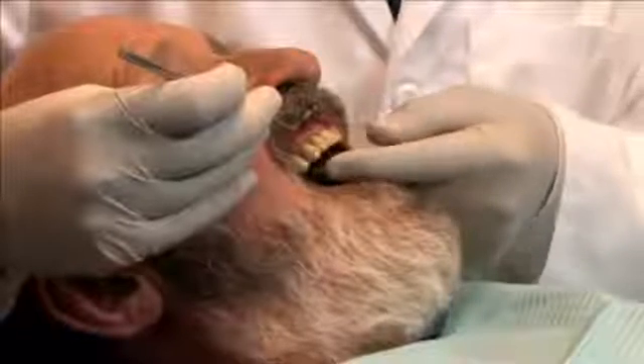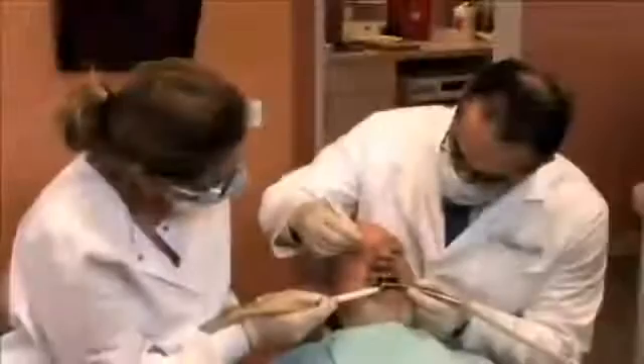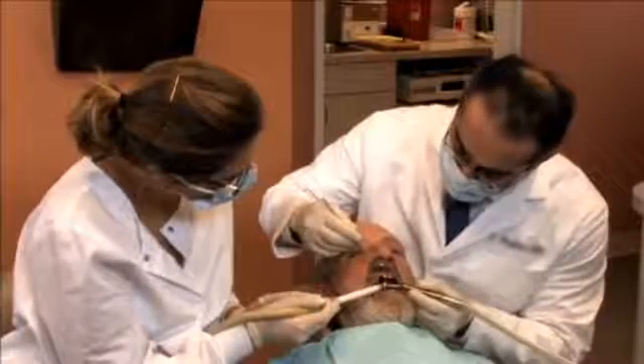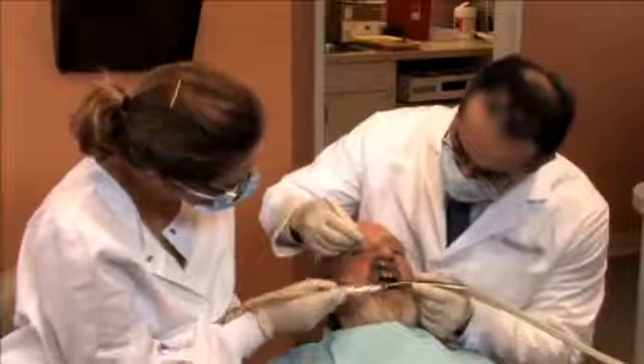Keep in mind, in some instances the bridge received back from the laboratory may not fit as expected. In these cases, your dentist may have to take a second impression or readjust the supporting teeth in order to fabricate a bridge that fits just right.